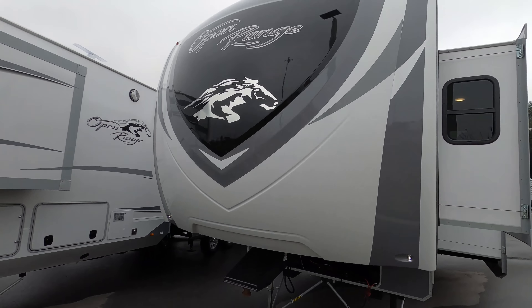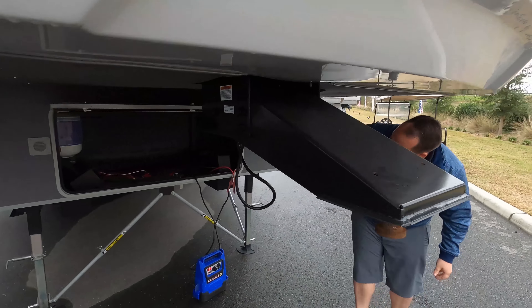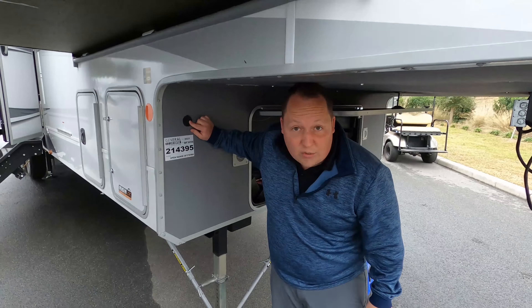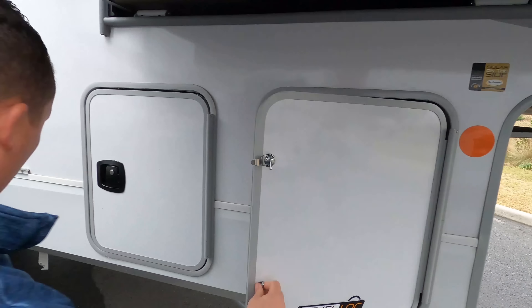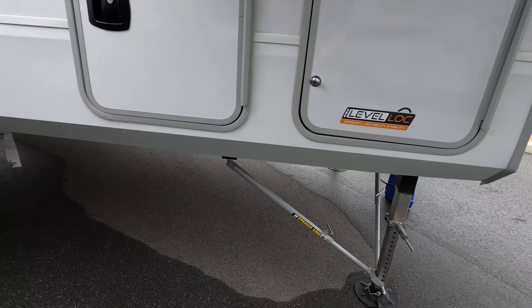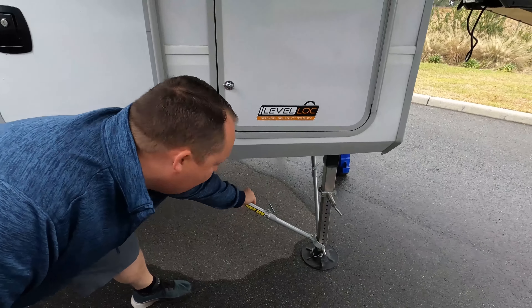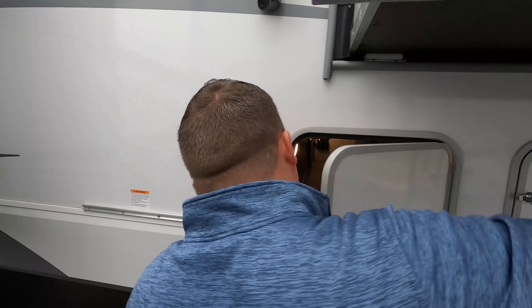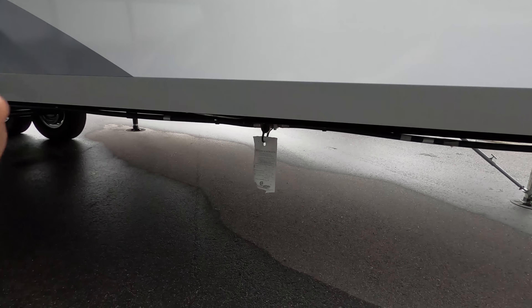Up front you can see the nice horse design — this is the Open Range. There's a nice fiberglass cap and a frunk box. Underneath is your storage, where a generator can also go. Coming down the side, it's solar-ready. Propane is right here, and you have six-point electric leveling jacks with JT Strong Arms, so when stationary at your campsite you lock them down for great stability.